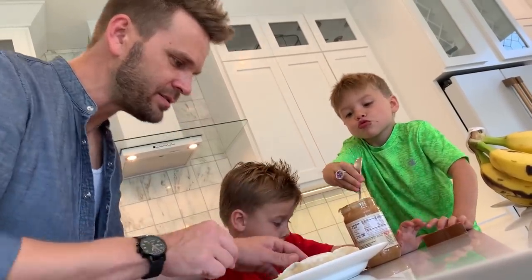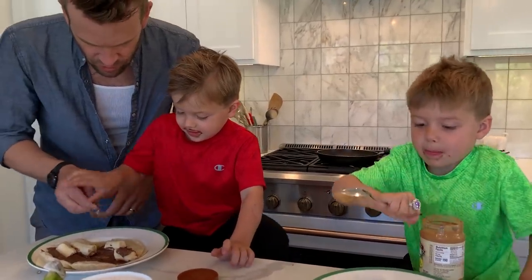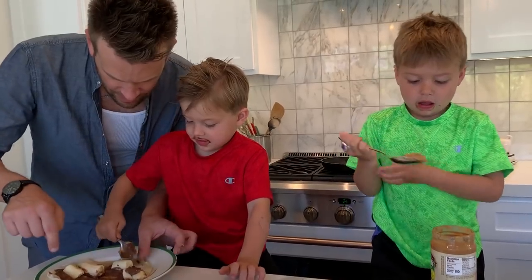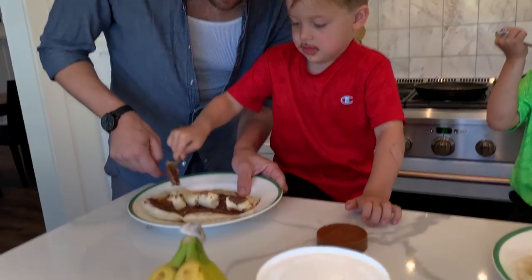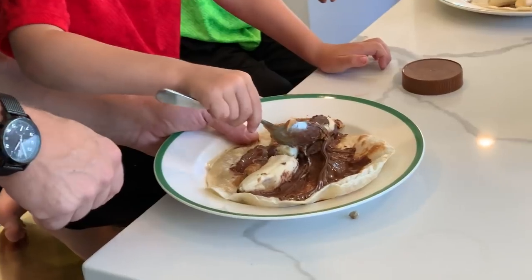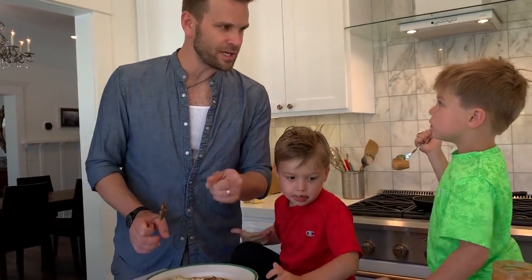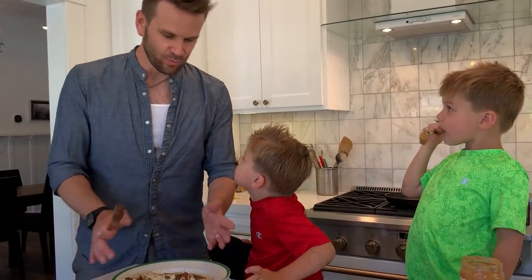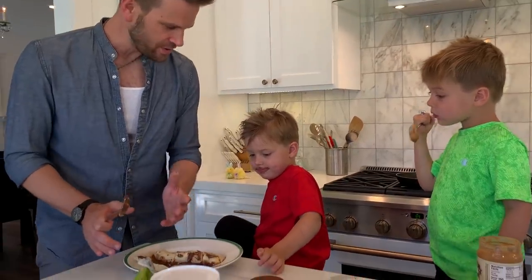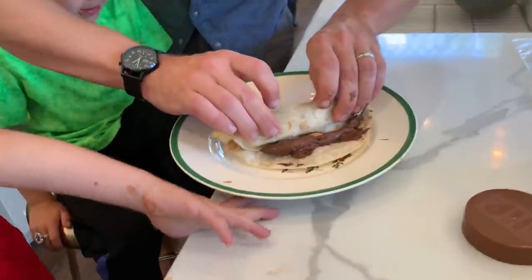There we go. Let's line the bananas. Let's line them up. Watch this. Can you move them into the middle so they're in a straight line? Move that guy up a little bit. Can we get this guy over there? Move them around. That's good. Get a roll. Nutella. Okay, we're going to roll it in here. Tight. Like sushi.